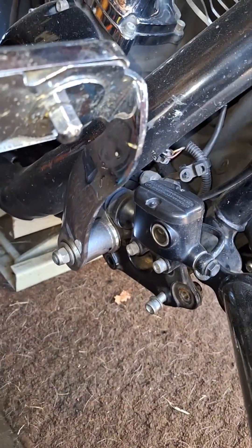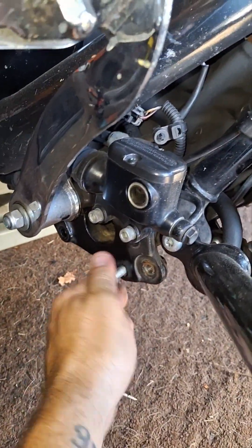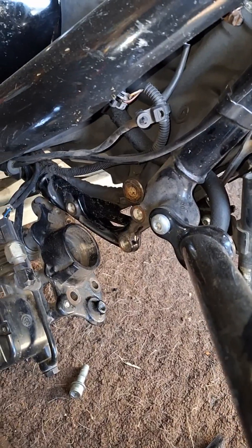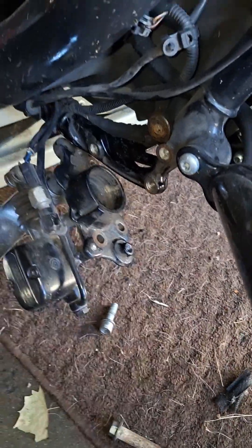2017 M8 Street Glide motor mounts. There's a bolt that runs through here, through your mount, through the other side. Take the nut off, slide that out, take your floorboard loose — two bolts. Take your brake loose — three bolts. Then this comes down and this mount will be in here like that, sitting in this cup.